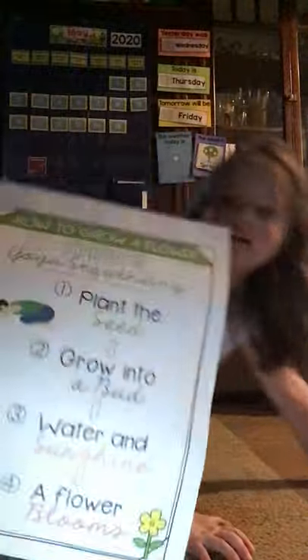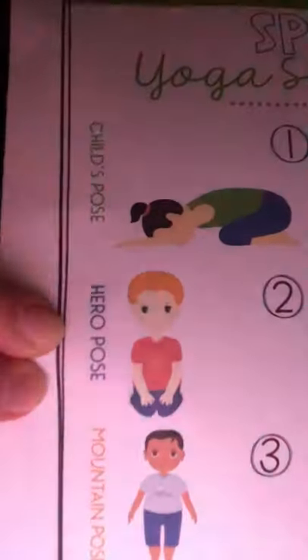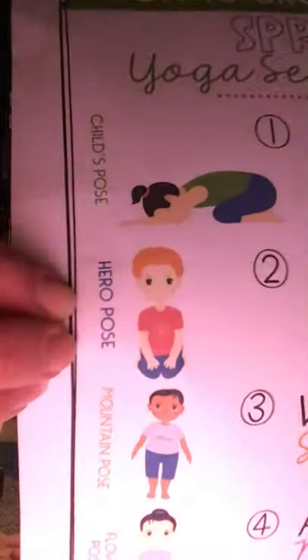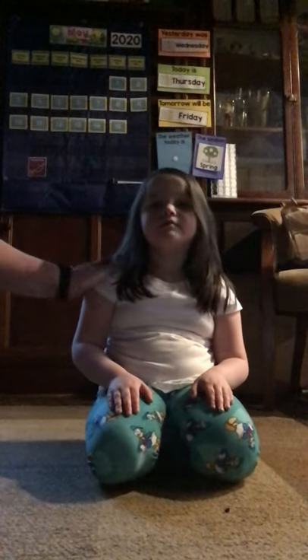All right, our next pose is grow into a bud. So we're growing into a bud — hands on your legs. One, two, three, four, five, six, seven, eight, nine, ten. Great job with that growing into a bud pose.